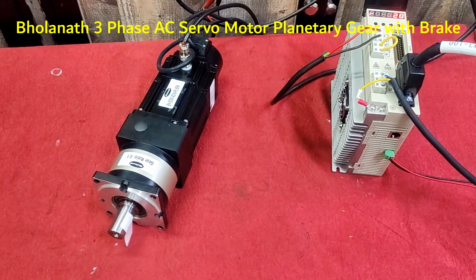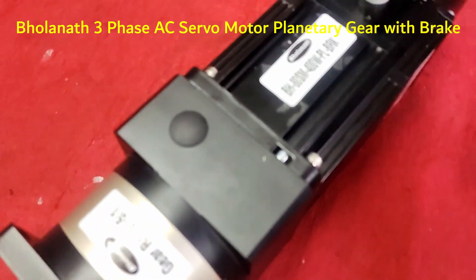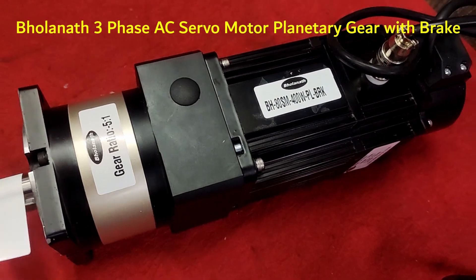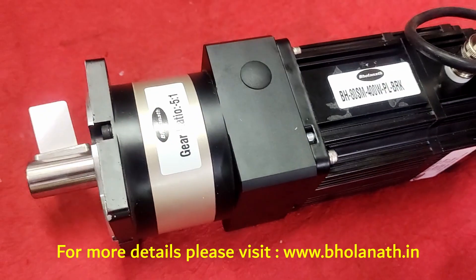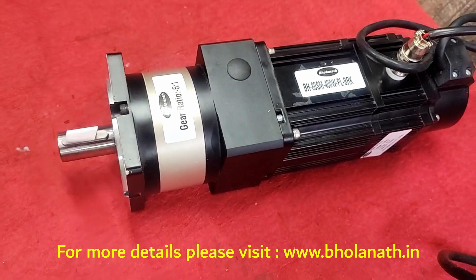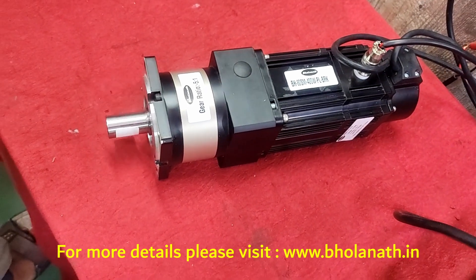This is a Bharanath brake planetary AC servo motor, 400 watt. It has a brake of 5 Nm and a planetary gear ratio of 5 to 1. This servo motor has a rated torque of 1.3 Nm and a rated speed of 3000 RPM.